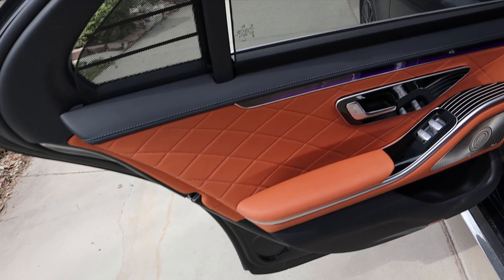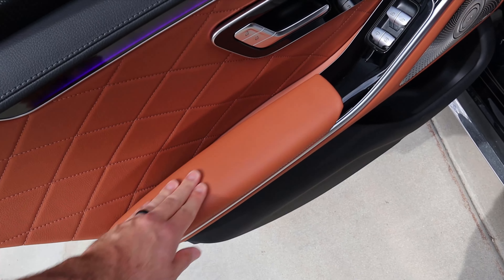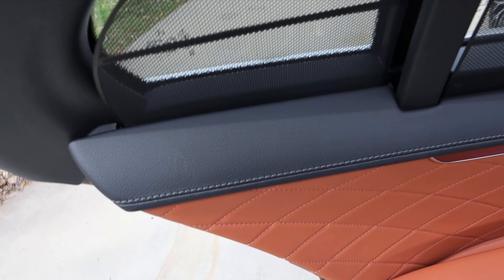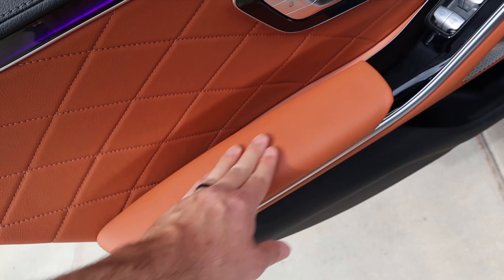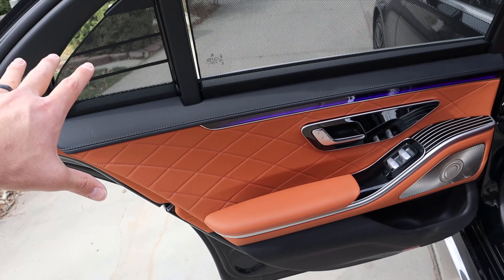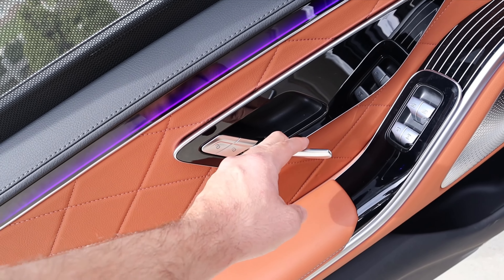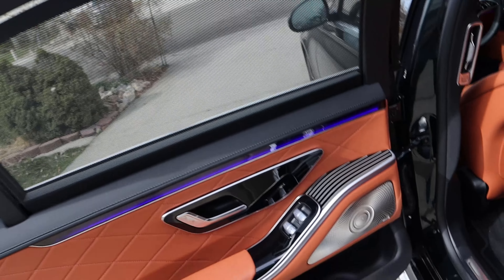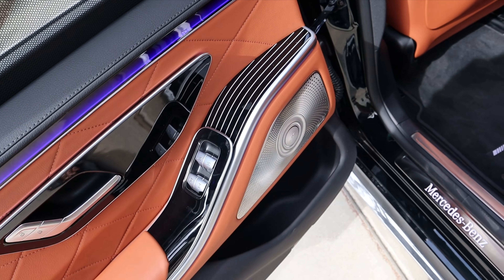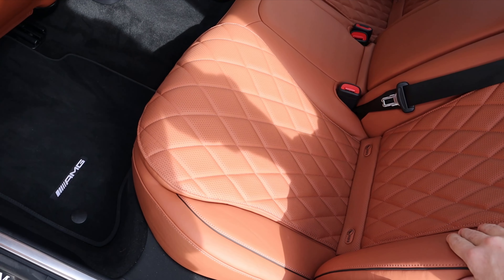The interior is where things get really interesting. Notice the leather trim at the top with stitching, quilted design down below, and different textures — a cowhide-type texture in some areas and smoother leather in others. There's ambient lighting throughout, metallic trim, and a nice door handle actuation. Window controls and sunshade controls are on the door panel, along with a speaker for the sound system and lines of trim across the interior.